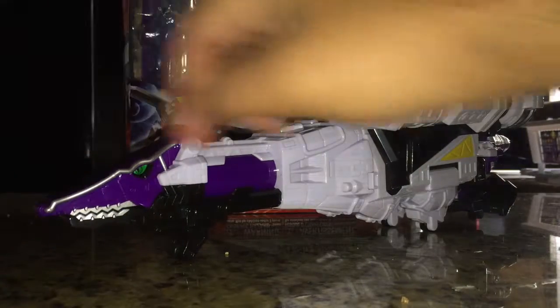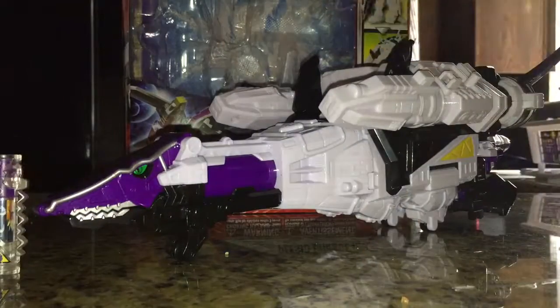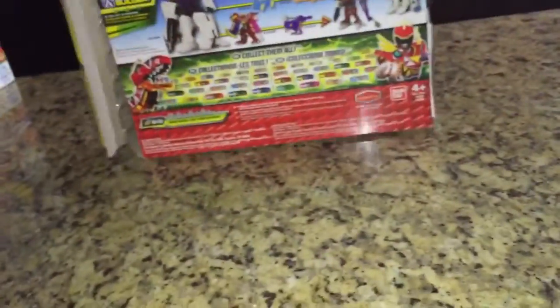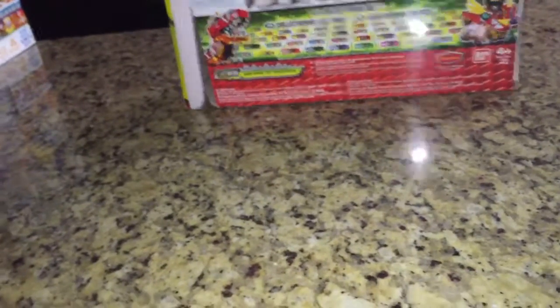You get the Zord itself and the Dino Charger. So let's take a look at the box, then the Charger, and then the Zord. Here we have the box — Power Rangers Dino Super Charge. The Plesio Zord in a cool little space background. On this side it has what the Chargers can do, on this side it has the in-show suit, on the top it has the logo. The bottom is nothing but gibberish that nobody will care about reading. The back is, of course, everything you're going to do.